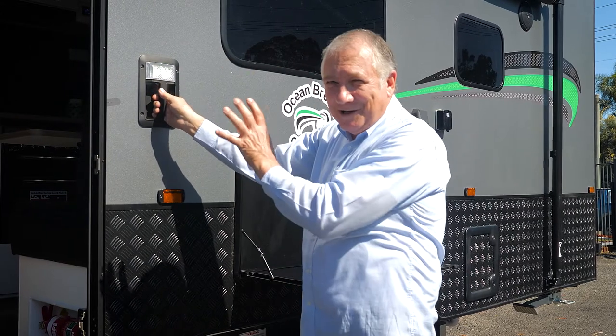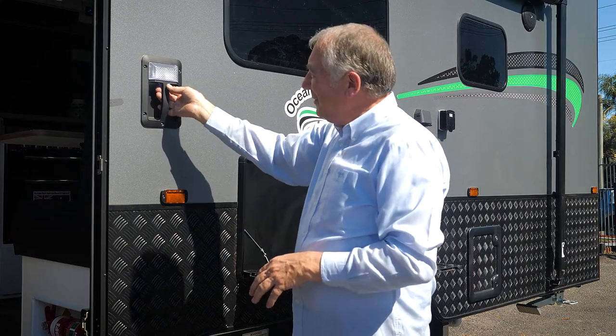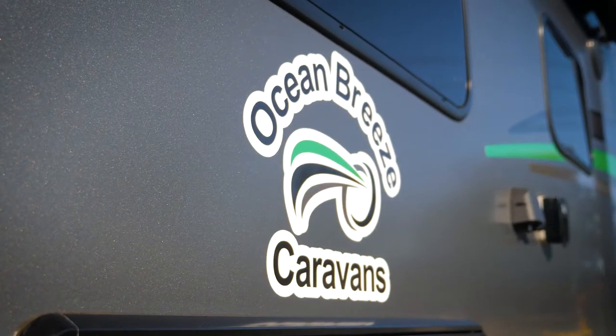Out here you've got an extra light, just to leave on when you go out of a night time so you know where your van is and you can see everything. You can turn that on or turn it off - nice and simple.